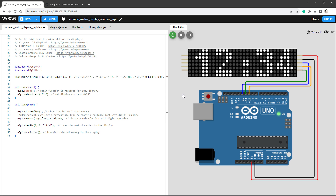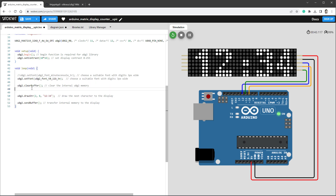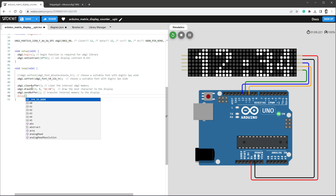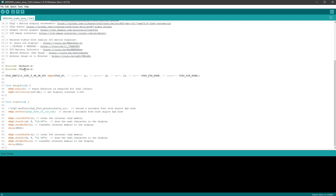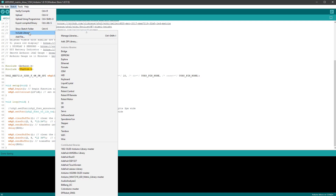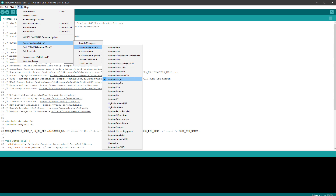Before testing on the real display, let's add a blinking colon animation. I'll move setFont outside the drawing loop, leaving only clearBuffer, drawString, and sendBuffer. After drawing, I wait 500 milliseconds with a delay call, then repeat but display '12 34' (with a space instead of colon). That creates the blinking effect. Let's copy this code to the Arduino IDE — if you haven't used the U8G2 library, go to Sketch > Include Library > Manage Libraries, type 'u8g2,' and install it.